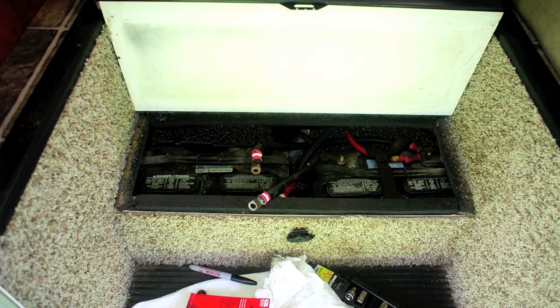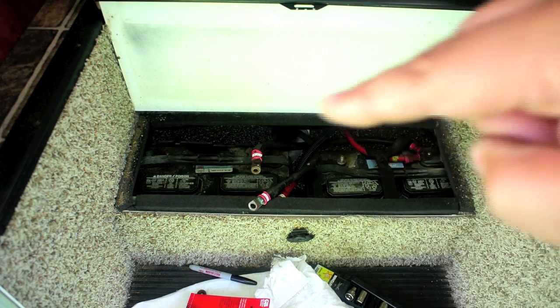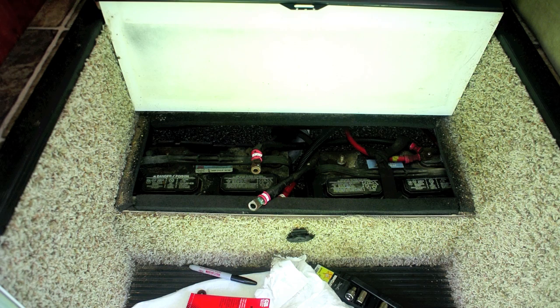As I'm removing the cables, I'm marking them one, two, three, and four so I can get them back in the same position when done. When you remove battery cables, always remove the negative first and put the negative back on last. The reason is safety — if you remove the positive first, the negative is still connected to the chassis, and if you inadvertently touch the chassis with your wrench, you could short circuit. Negative off first, on last.